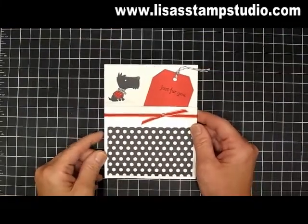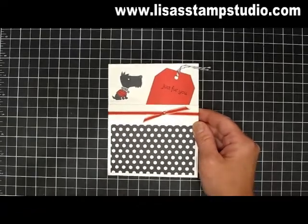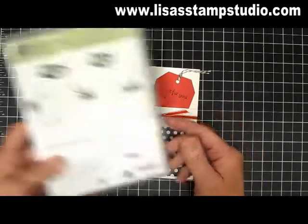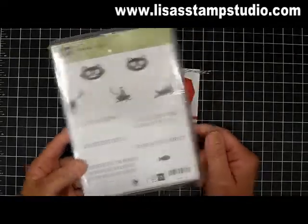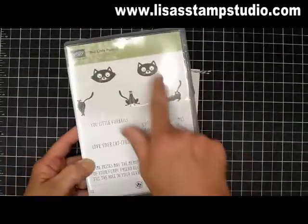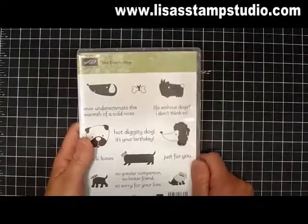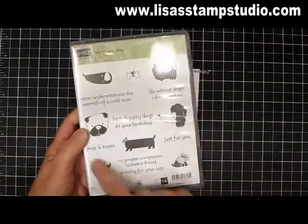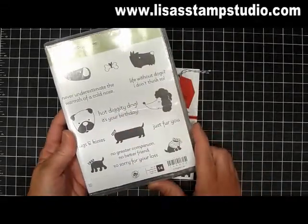As I was telling you earlier, even if you're not a dog fan, we've got an adorable stamp set for cat lovers. The cat stamp set is actually called You Little Fur Ball and it is adorable. So this exact same layout could apply with these images as well. But I'm using the stamp set called Hot Diggity Dog, and you're going to notice there's all different kinds of breeds in here with some really wonderful sayings. Let me show you how this one was created.